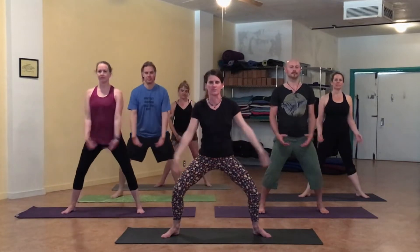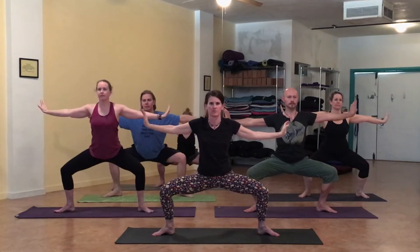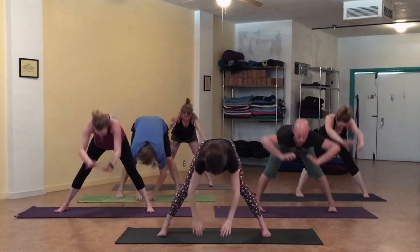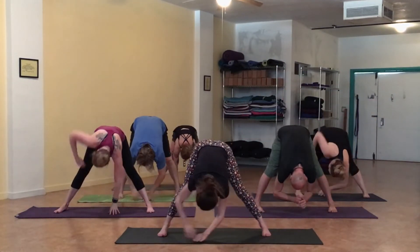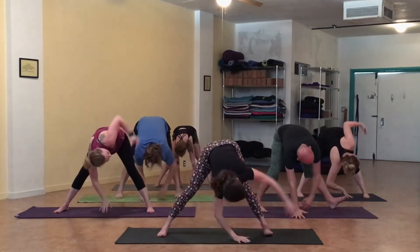Inhale and gather yin chi from above. Bring it down to the heart. Press out. Palms open with a deep squat. Bend forward into elephant pose. Wide legs, and twist to the right — elephant twist. Back down and elephant twist to the second side.